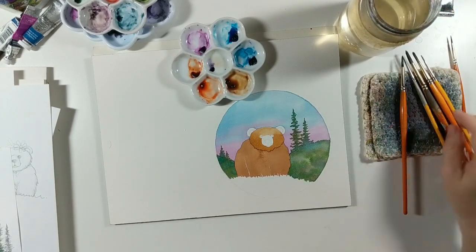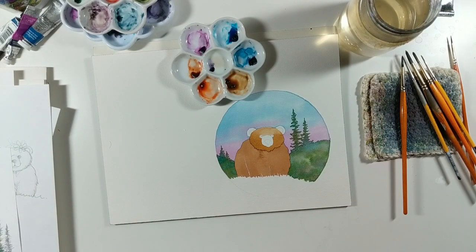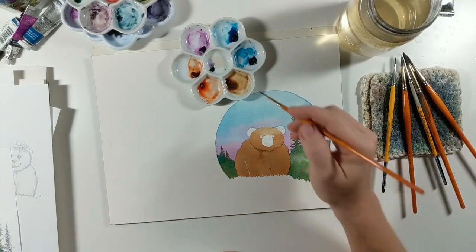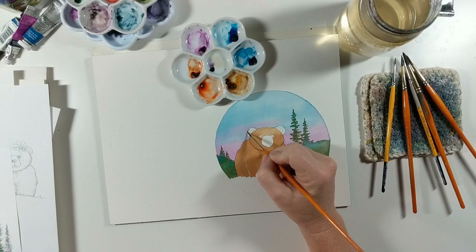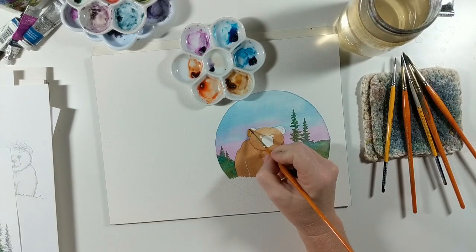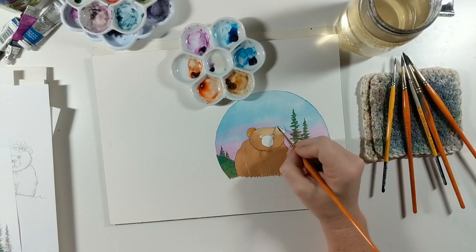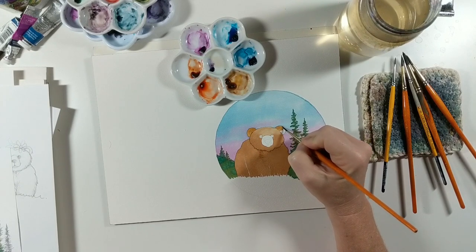We've got his cute little head painted. Once again we have to let this area dry before we can paint some color on the ears. Now that the head is dry, I'm going to do the same process on the ears to put some color there. You can paint over the whole entire ear — we're going to come back and add some shadow, but for right now we just want to give the first layer of color. You may want to switch down to a smaller brush since this is a smaller space.